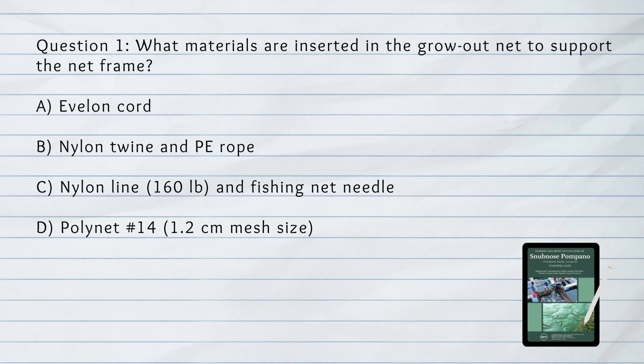What materials are inserted in the grow-out net to support the frame? The answer is B. Nylon twine and PE rope.